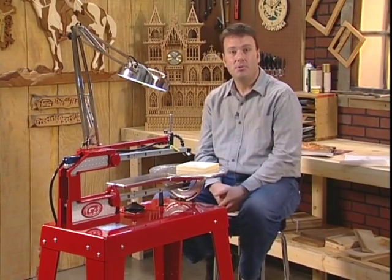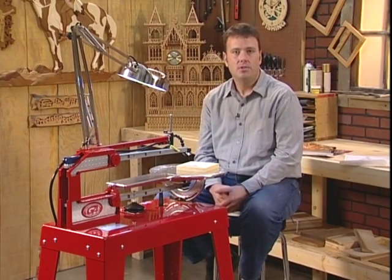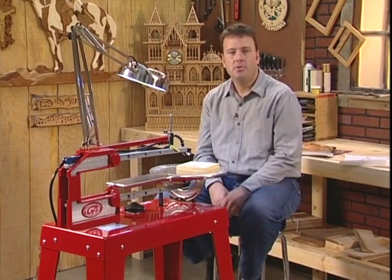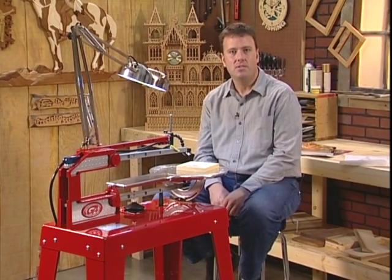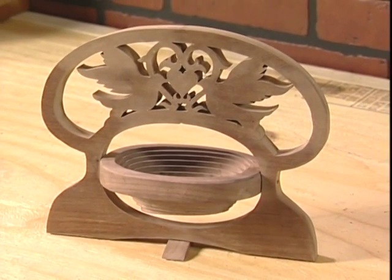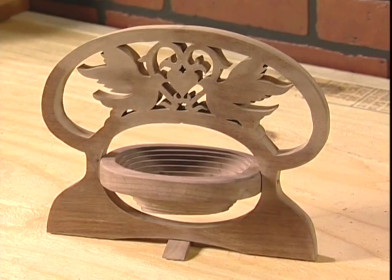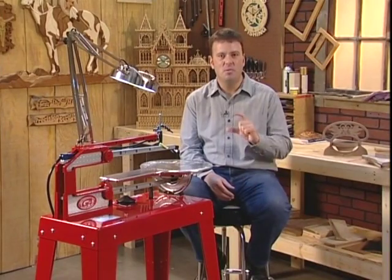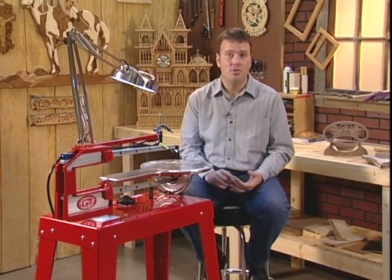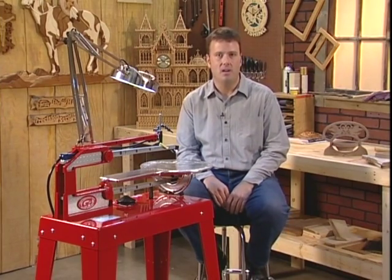Today you're going to see firsthand five different kinds of projects — simple and more intricate — and watch the Hawk put through its paces. With the Hawk G4, you're not limited to cutting thin and soft woods. In fact, you can cut woods up to two and five-eighths of an inch thick — walnut, cherry, oak, ash, whatever your favorite hardwood is, you can make a project simply with the Hawk.